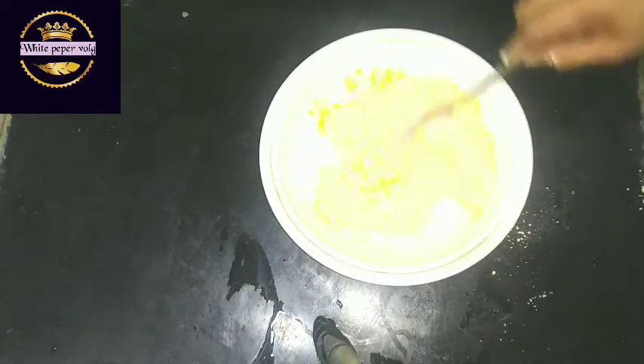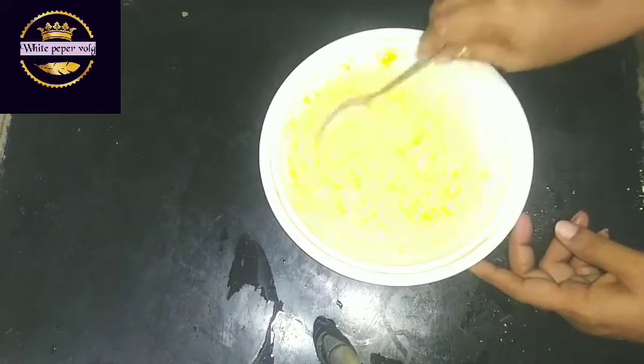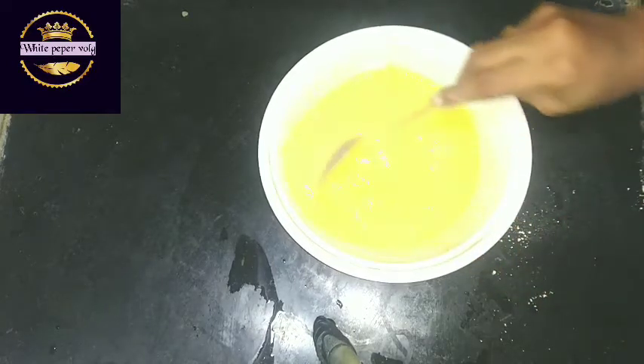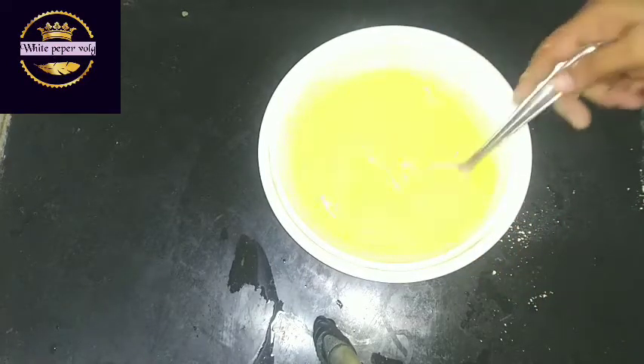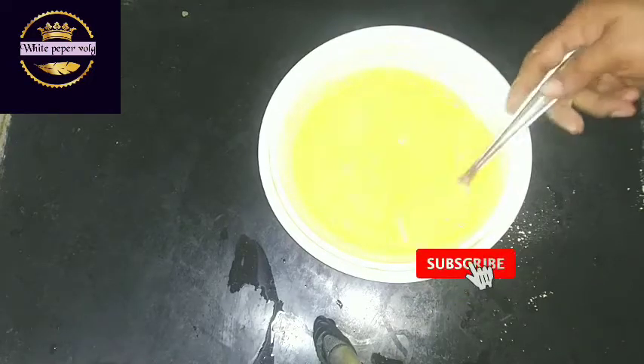I am going to put my custard powder in the supermarket. I am going to eat it. I will skip the last work.